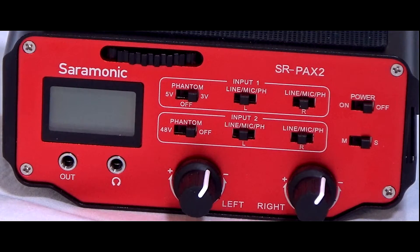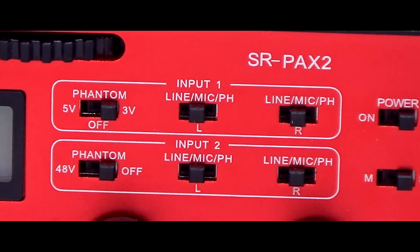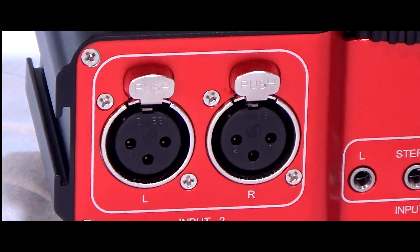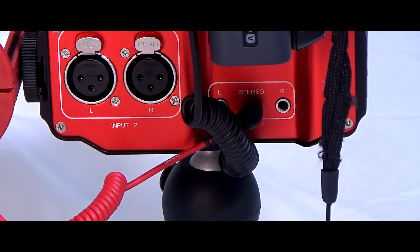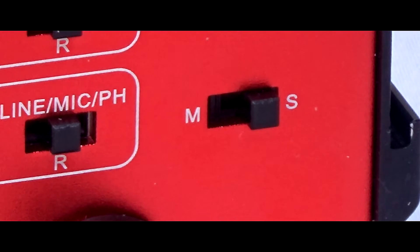The phantom power supply is set via switches on the front panel, so before connecting anything it might be a good idea to check those switches to make sure that you are supplying the correct amount of voltage to your mic inputs. This preamp accepts signals from a wide variety of mic sources such as balanced XLR microphones, 3.5 mm mono and stereo microphone jack plugs, and also external audio mixers. You can attach two microphones at the same time and assign each to the left and right, or assign both to a mono track via the stereo/mono switch.